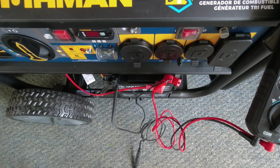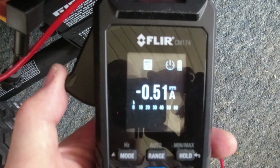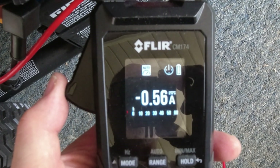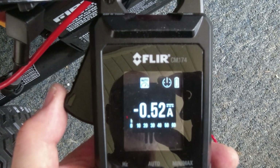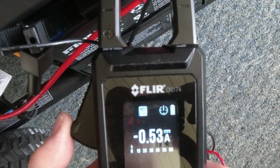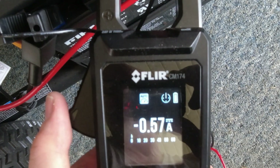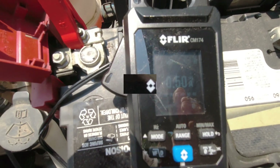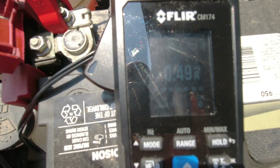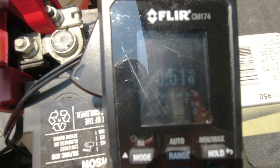We're getting about half an amp going in, which is great. This is the 5-watt panel hooked to the generator battery — consistently getting about 0.5 amps, up to about 0.6 amps when the sun is really intense. The 10-watt panel is also delivering about half an amp but at a little more voltage, so it may put out a few more watts than the 5-watt. Both keep a nice trickle charge going.